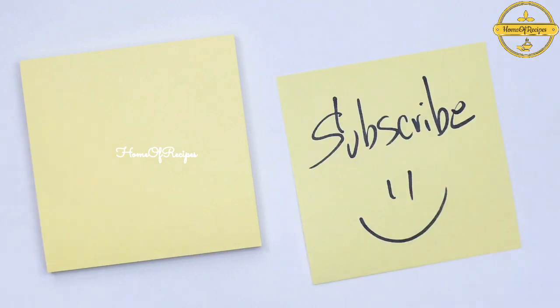Subscribe to this recipe for Home of Recipes. Thank you for watching!